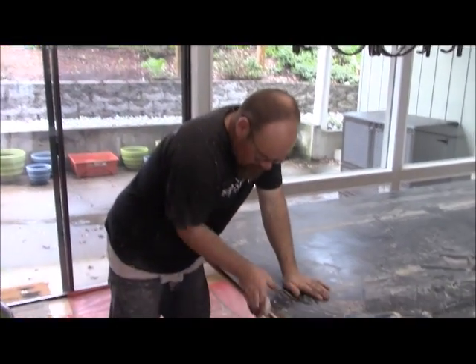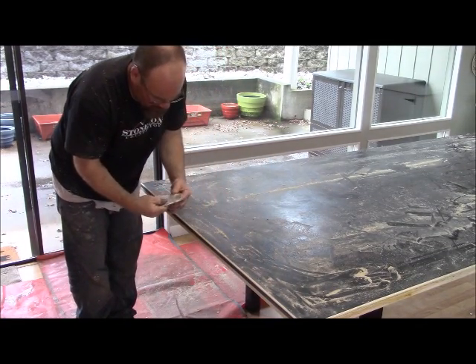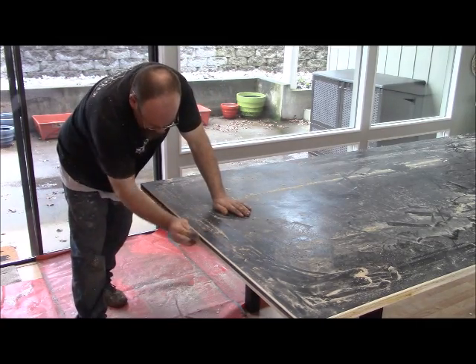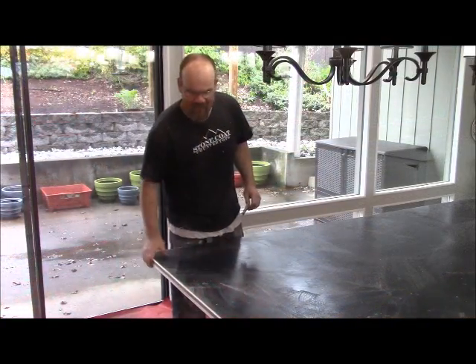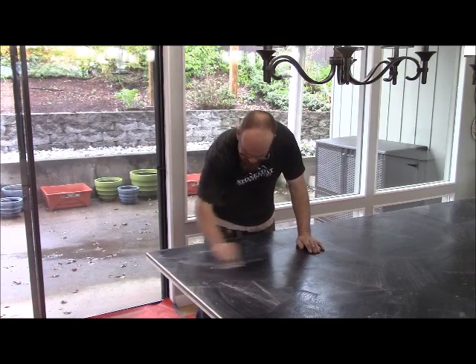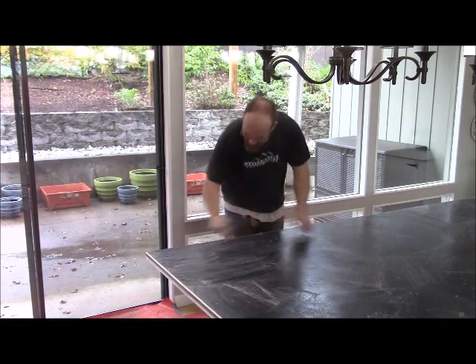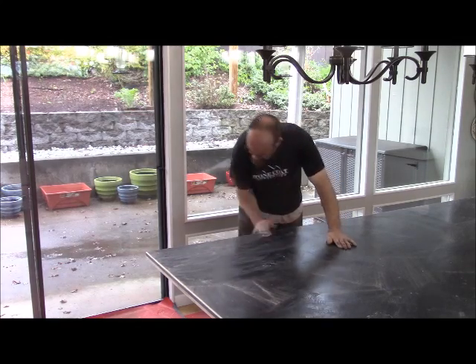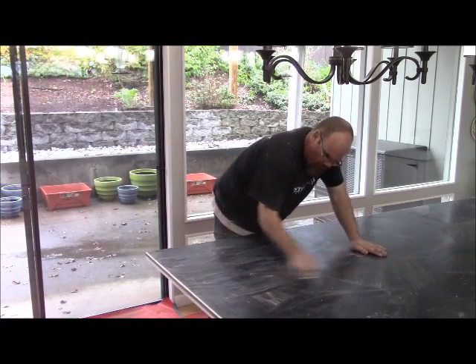Now we're going to use 150-grit sandpaper and sand the roughness off this plywood edge before we apply our Bondo. It doesn't take long by hand — you don't want it too smooth because you want something for the Bondo to attach to. We also dull the surface of the table with that same paper — we've already cleaned it down — and get some scratches in it to create something for our base color to bond to. Make sure you sand your surfaces before applying any Stone Coat Countertop material.